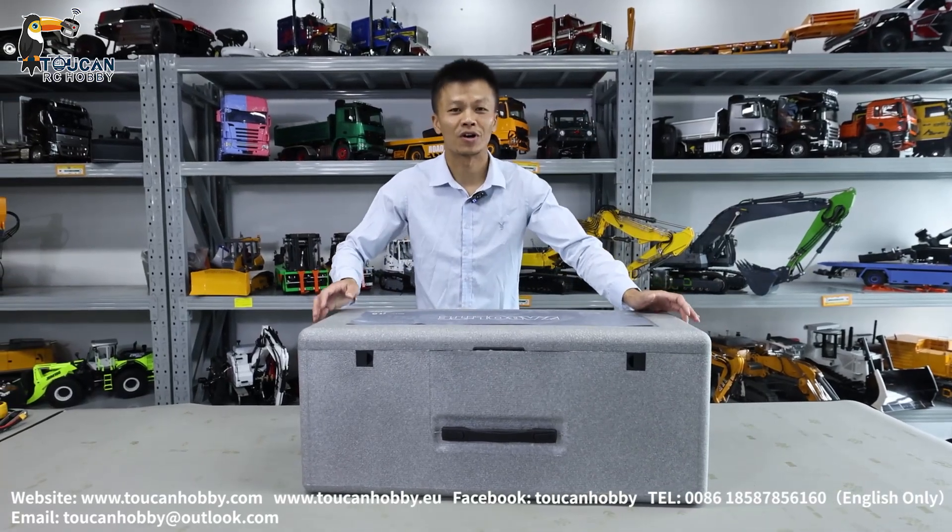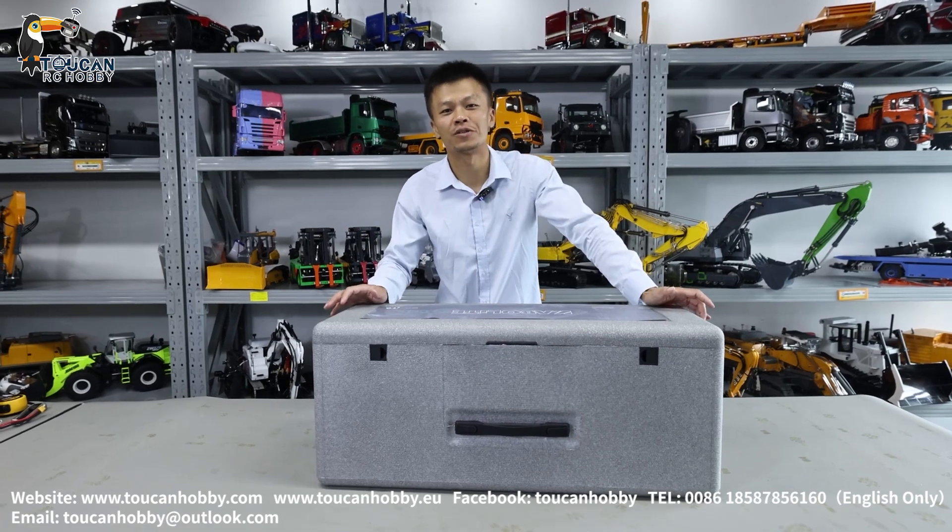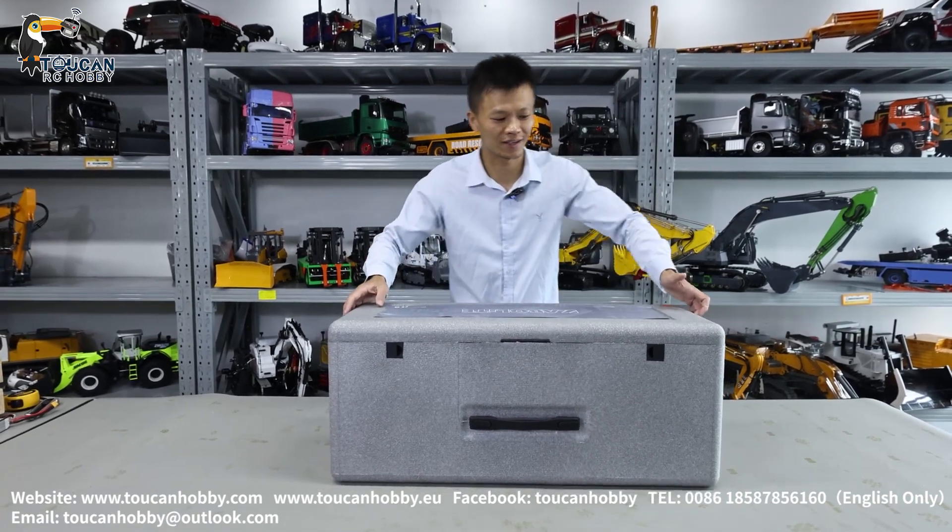Hello there, all my dear friends. Let's unbox one K3362 red color hydraulic dumper from Carbillette. Let's see it.